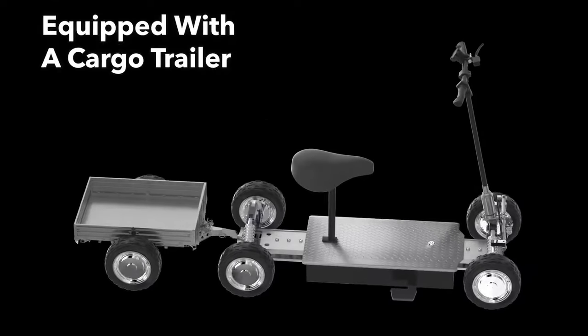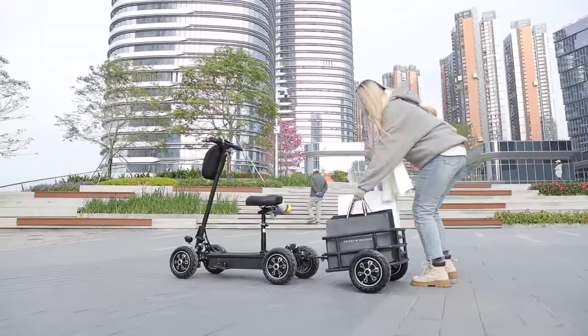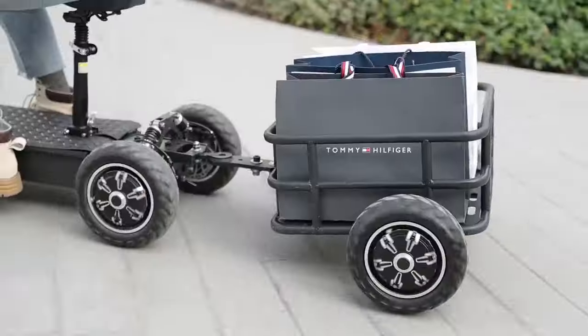The accompanying trailer can carry an additional 100 kilogram plus of cargo, meeting your needs whether it's daily commuting, transporting goods, or outdoor camping.